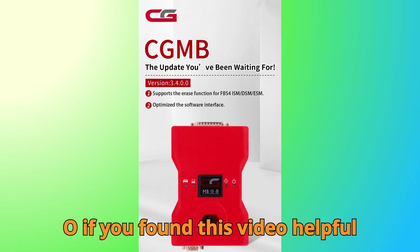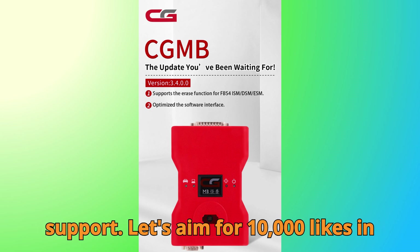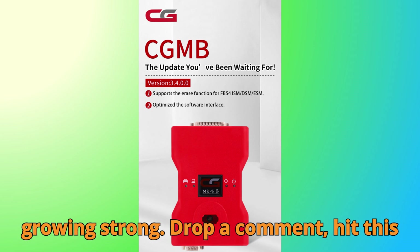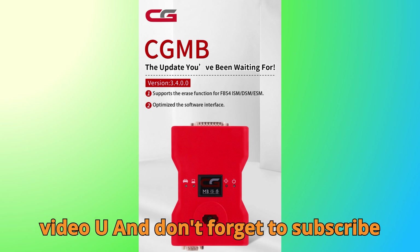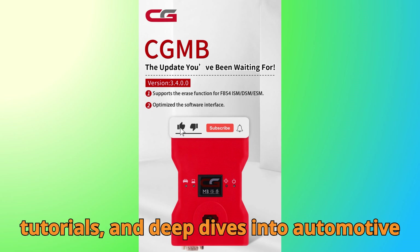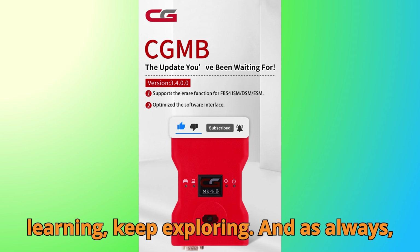If you found this video helpful or insightful, I'd really appreciate your support. Let's aim for 10,000 likes and 1,000 comments to keep this channel growing strong. Drop a comment, hype this video up, and don't forget to subscribe to Bobgey Motors for more updates, tutorials, and deep dives into automotive programming. Until next time, keep learning, keep exploring, and as always, happy diagnosing.